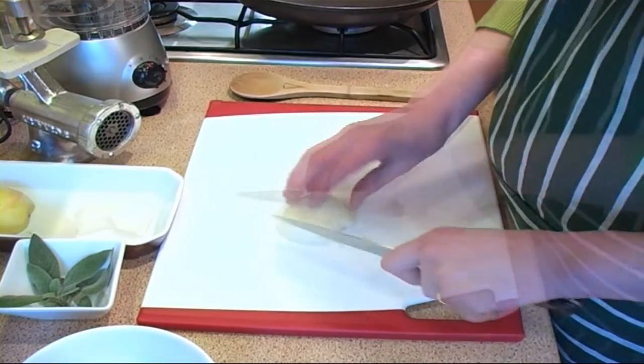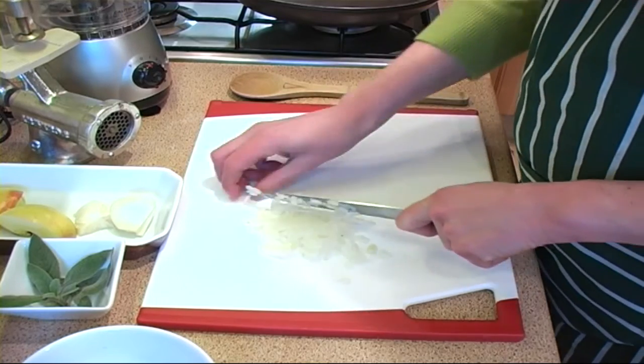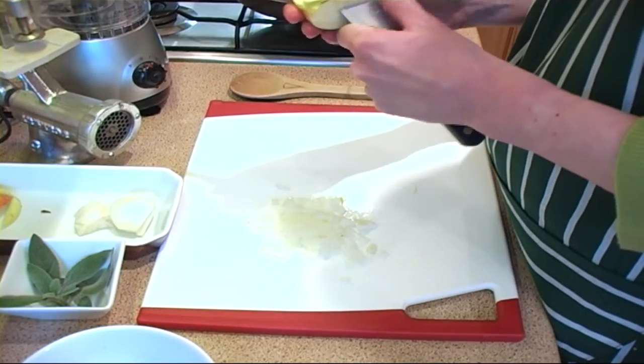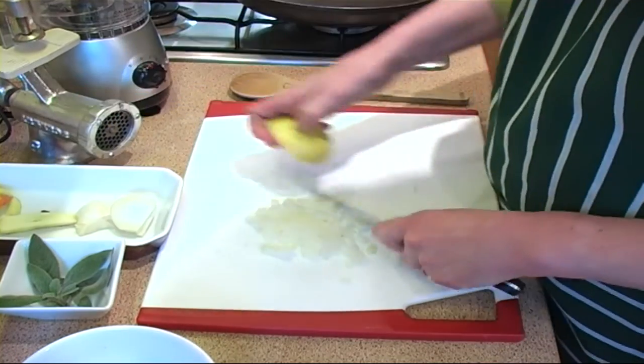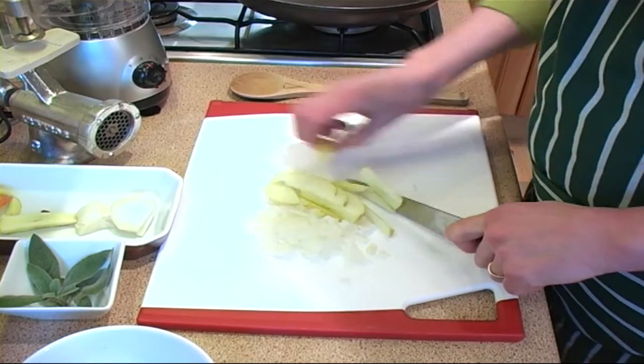To the meat I'm going to add some chopped onion for a little bit of flavour. I'm also going to add some chopped apple — I'm using eating apples, they give a nice sweet flavour. Chop these nice and finely.